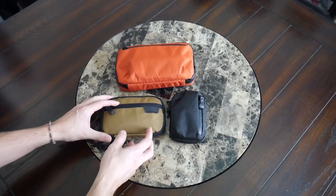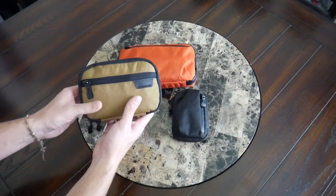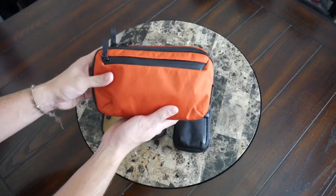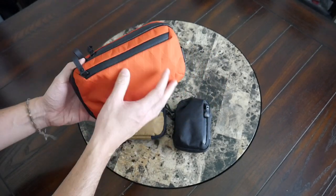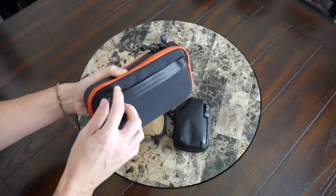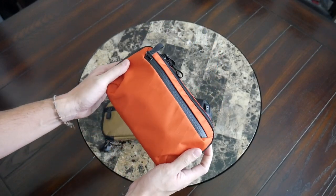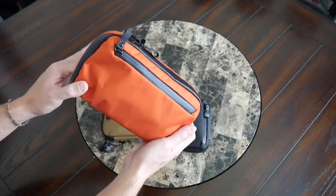Regardless, they all feel durable and look great. They're offered in a few different colors — I have coyote brown for the Admin Pouch, black for the Metro Pouch, and the Elements Tech Case comes in black, blue, and I have the bright orange, which makes it really easy to grab out of a backpack. The Elements Tech Case has an additional benefit: it includes a strap with attachment points so you can actually use it as a sling or shoulder bag.